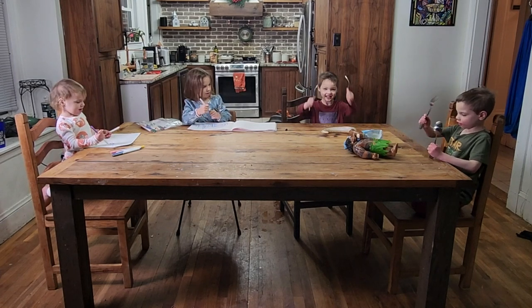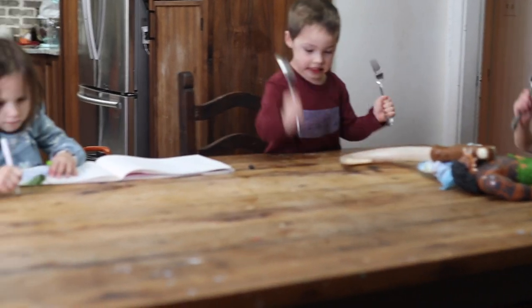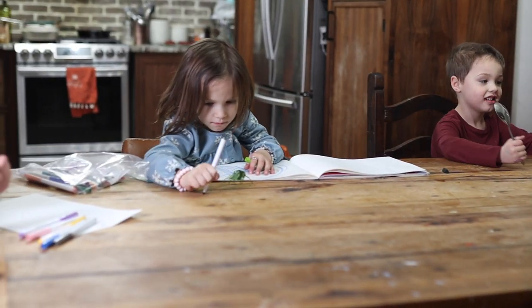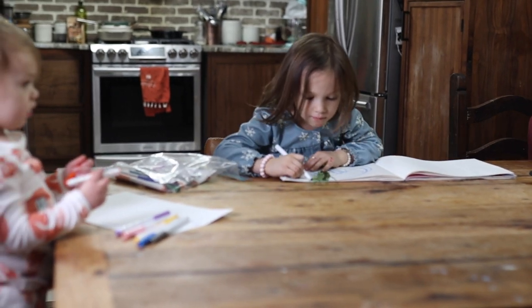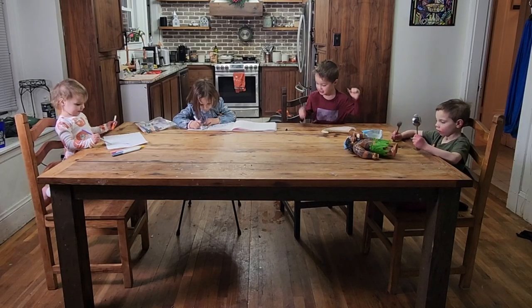Kids destroy everything in the routine process of fixing things, refinishing things, then fixing them again, and then refinishing them again. Today, it's long overdue to refinish this table, and I'm going to show you how.